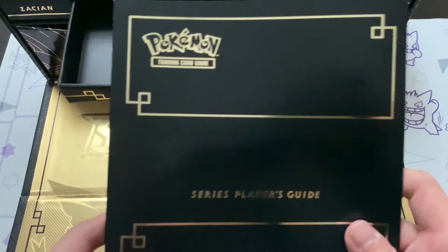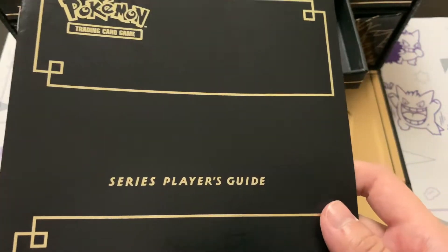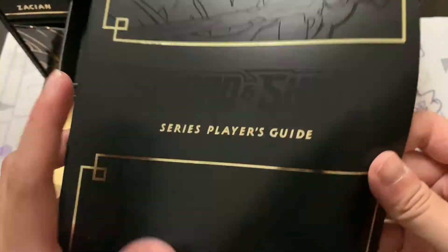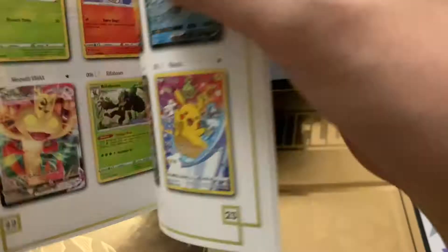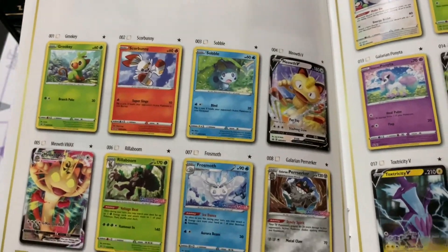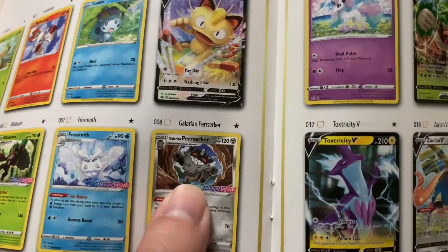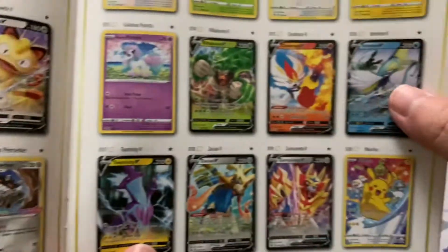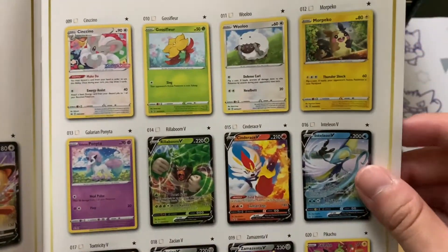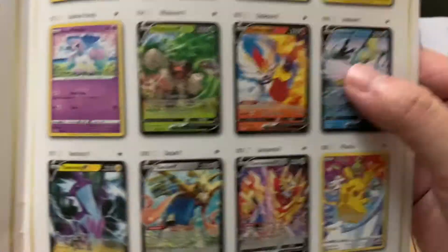The code card is going to unlock everything in this box. We also get a Series Player's Guide - look at that dope printing on this book. Look at that gold font and gold trace on the outside. So right here we get a runthrough of all of the Sword and Shield series promos ever released. I did not even know this existed - the Galarian Perrserker Sword and Shield promo right there looks really dope. It's a pre-release promo, and this card is really going up in value.